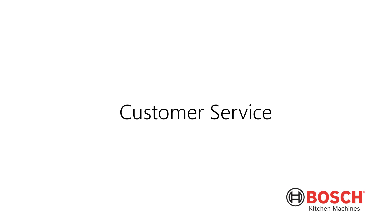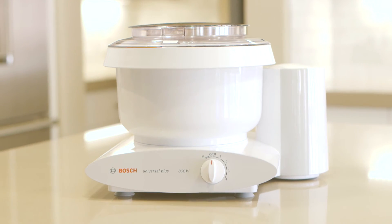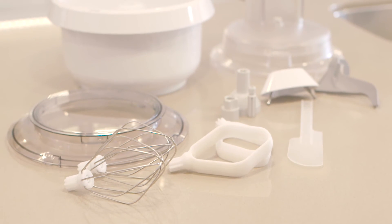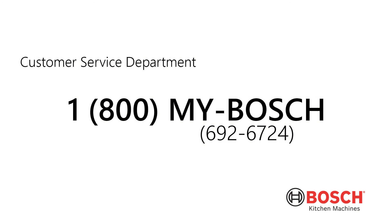If you have any questions about how to operate your Bosch mixer or experience any problems with your mixer or accessories, please don't hesitate to call us at 1-800-MY-BOSCH. Our customer support staff is ready to assist you.